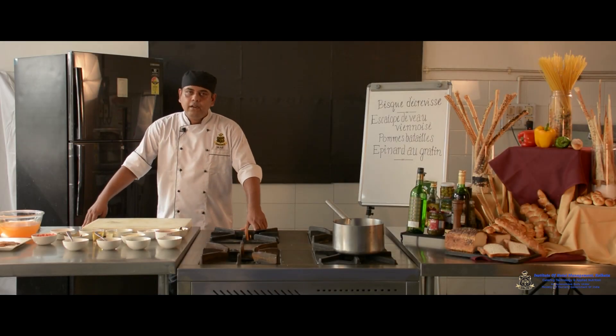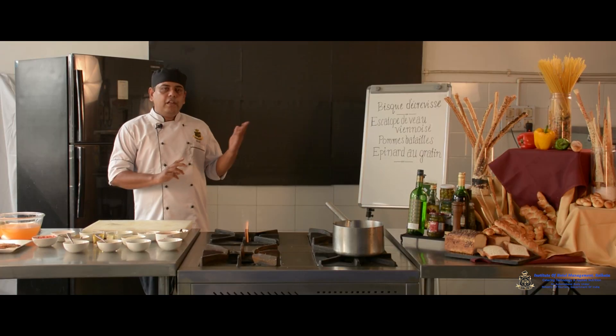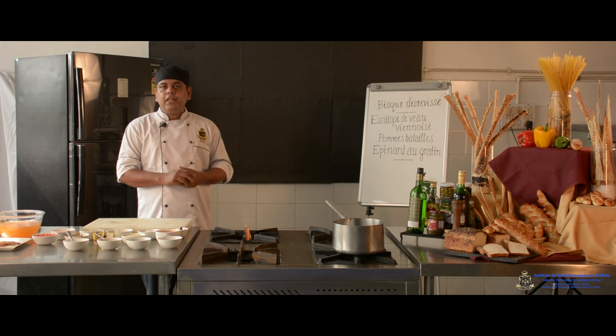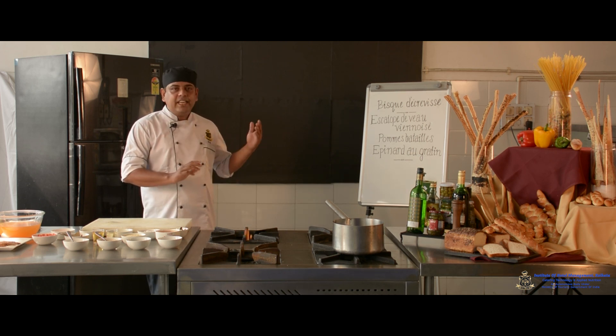Hello everyone, myself Shilajit Ghosh, faculty member of IHM Kolkata. Today I'm going to demonstrate the French classical menu, which comprises two courses: one is soup and another is the main course, along with two accompaniments. In this particular menu we start with the soup — Bisque de Crevettes — followed by Scallopine Viennoises, Pommes Batailles, and Epinard au Gratin.